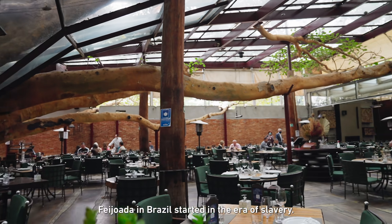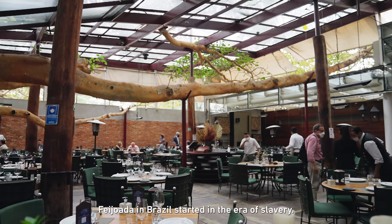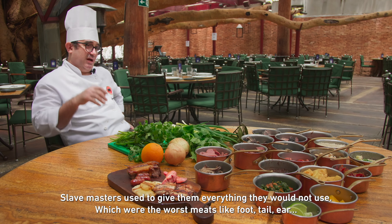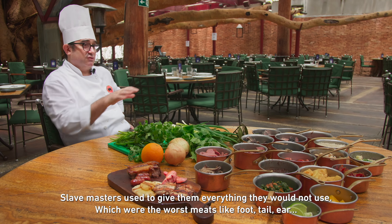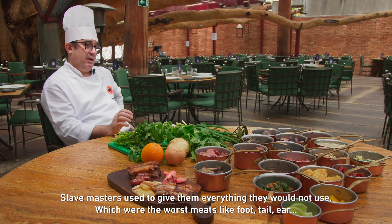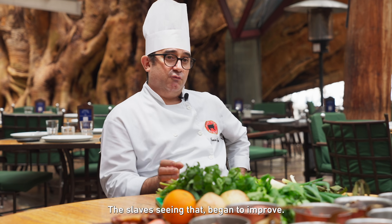The feijoada in Brazil started in the time of slavery. The slaves would be given everything considered the worst meat — like the feet, the ribs, the ear. Seeing that, the slaves started to improve.